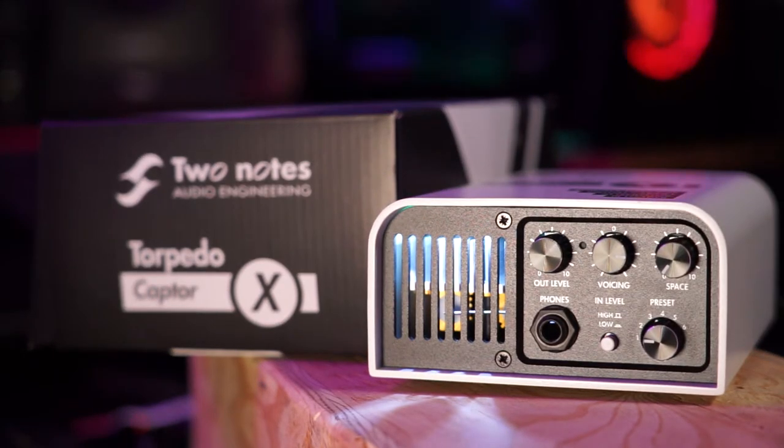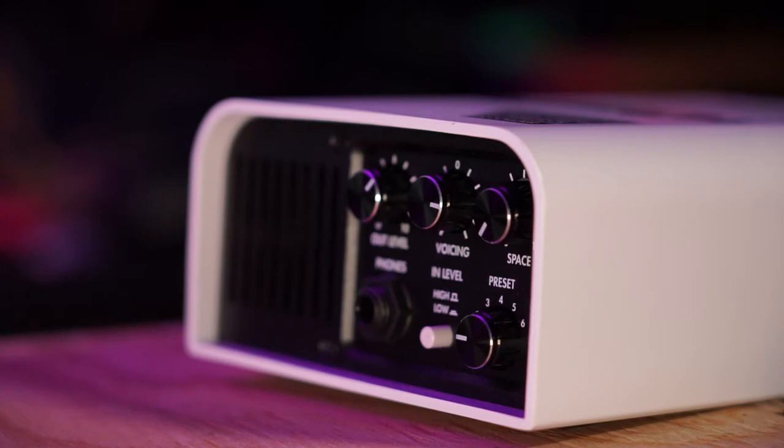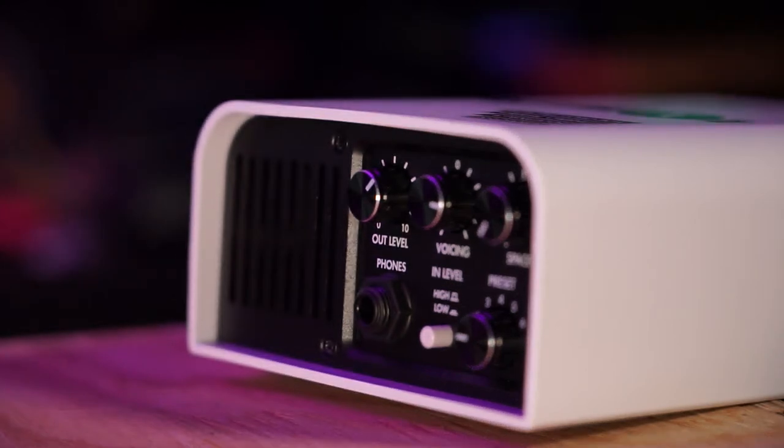My first impression when I took it out of the box is that it seems to be built like a tank. It is made out of metal and it seems sturdy. I can't speak for the internal components, but it seems like it would withstand some rigors of the road. The knobs are really nice — I like good potentiometers, good encoders. The center one is center-indented, and the presets have indents on them, making a satisfying click. It seems like a well-traveling box.